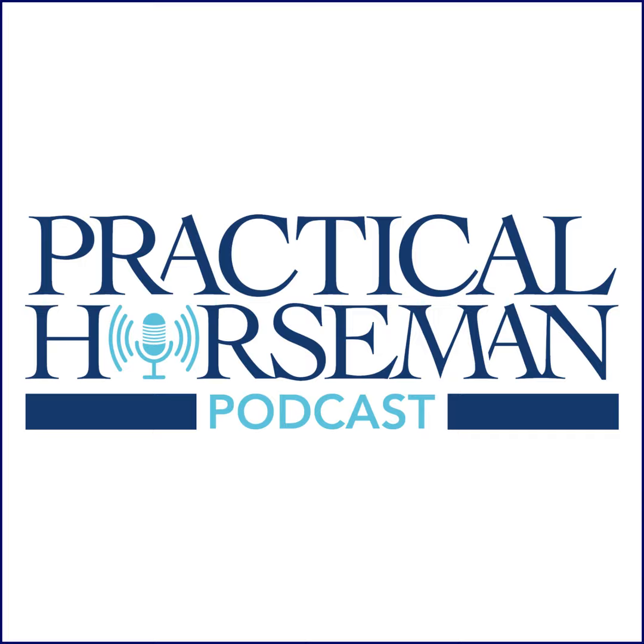Welcome to the FODPod, the Practical Horseman podcast mini-sode series, where we share audio clips from our favorite Practical Horseman On Demand videos. At Practical Horseman On Demand, you can enjoy hundreds of how-to videos and get insider access to exclusive interviews and lectures, slow-motion demonstrations, and step-by-step tutorials taught by top-level pros in the hunter, jumper, equitation, and eventing disciplines. Head over to practicalhorsemanondemand.com and use promo code FODPOD for 15% off when you sign up.